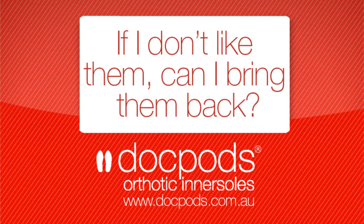A question we often get asked is: if we order our orthotics online and we don't like them, can we send them back? And the short answer to that is yes, certainly. We've sold over 250,000 pairs of our Dock Pods orthotic inner soles and the percentage of returns is very, very small.